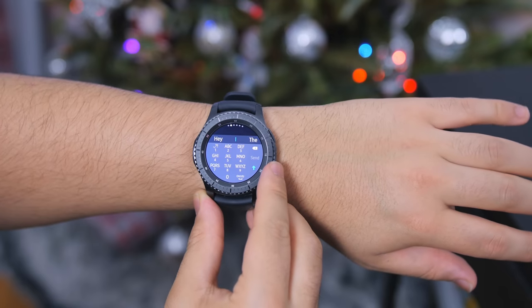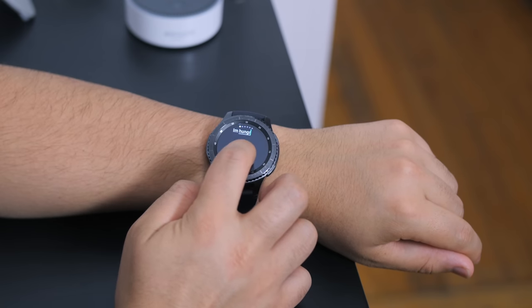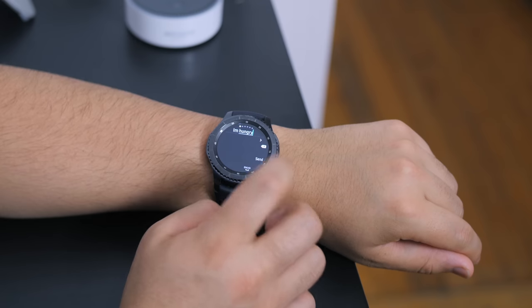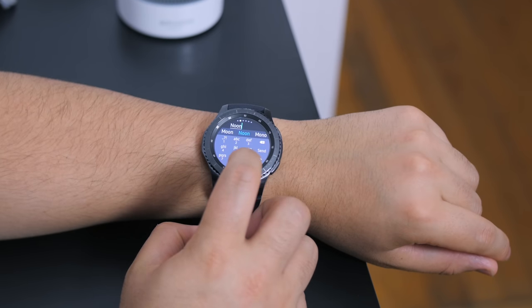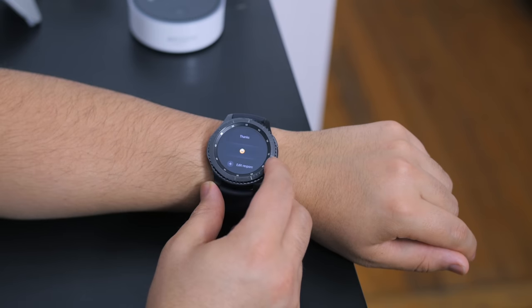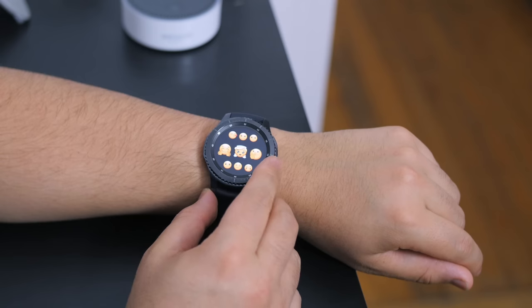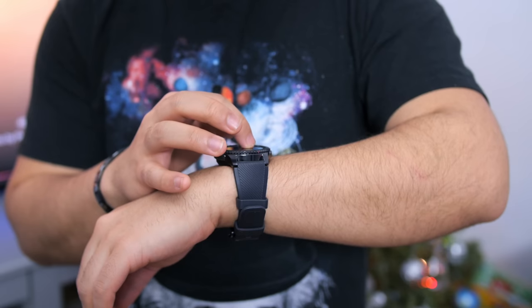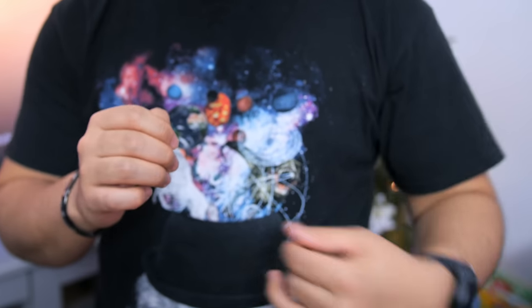Text messaging on the Gear S3, or any smartwatch for that matter, still isn't the most ideal. With the new Tizen update, a new handwriting mode has been introduced which I found a bit more practical and intuitive — I'd highly recommend using that instead of wasting time trying to type on the T9 keyboard on this tiny 1.3 inch screen. Take advantage of the quick reply options or use emojis, because if you're composing a long paragraph with your arm in one position, your arm is going to cramp up very quickly.